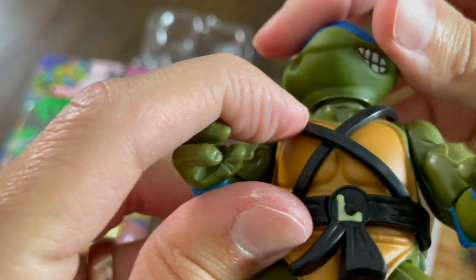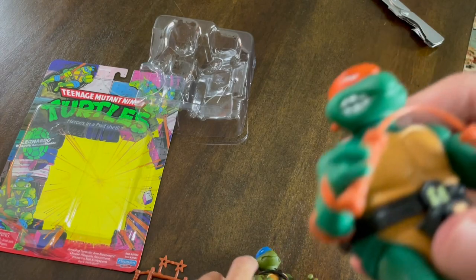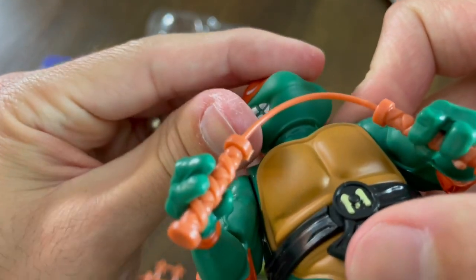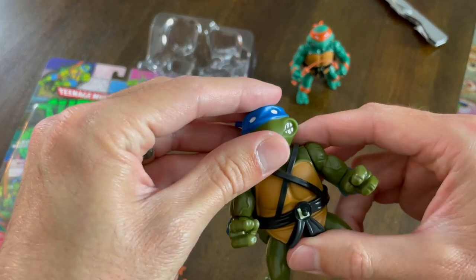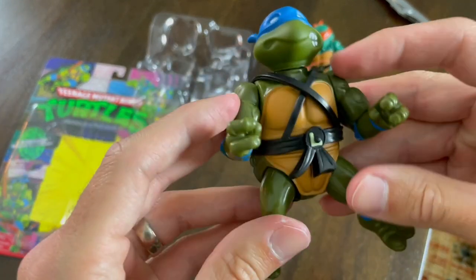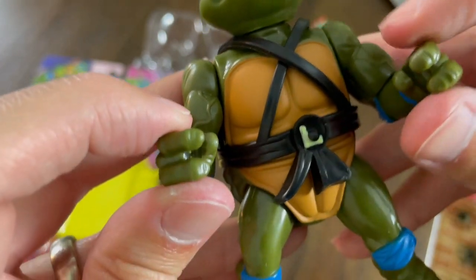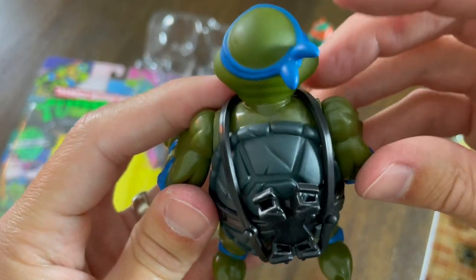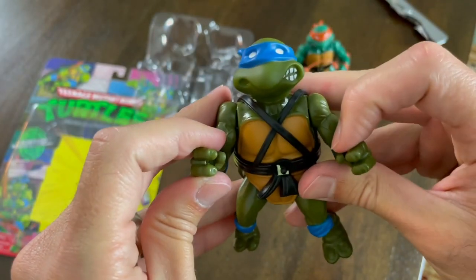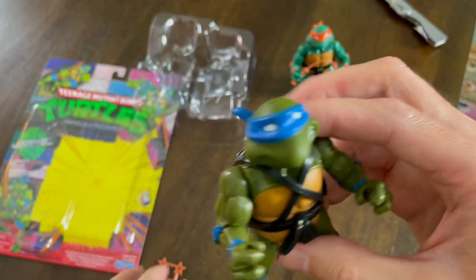If you look at the details, the head is almost like it's off a little bit. There's definitely a better feel for Michelangelo than Leonardo. But the paint here — top notch on the paint, at least on the ones I've bought. Nice little belt, got the little marks on the turtle shell — perfect paint job, honestly. Fantastic. But let's get the weapons out and see how the weapons look with Leonardo.